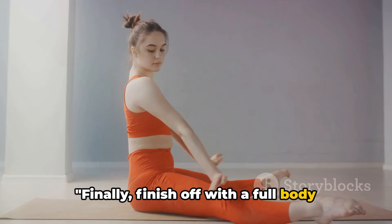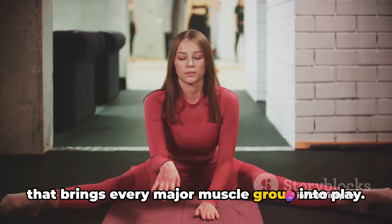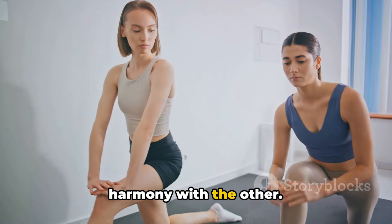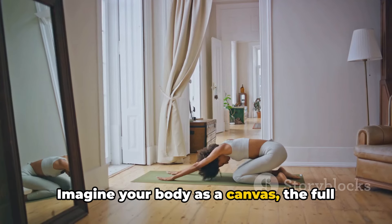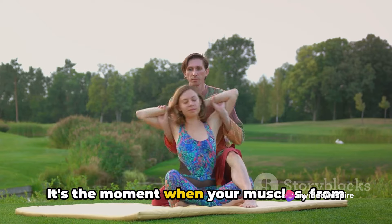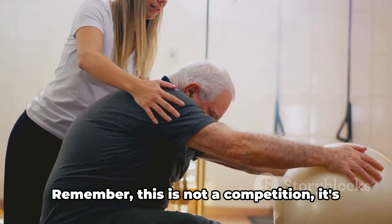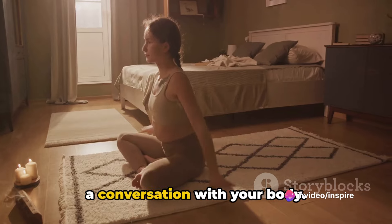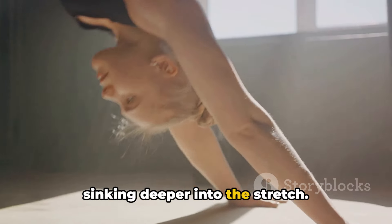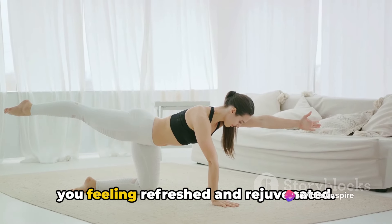Finally, finish off with a full body stretch to tie everything together. The full body stretch is the grand finale that brings every major muscle group into play — the symphony of your body, where every part moves in harmony with the other. It's the moment when your muscles from head to toe engage in a beautiful dance of relaxation and tension release. This is not a competition; it's a conversation with your body. Breathe deeply, let the air fill your lungs and as you exhale, imagine yourself sinking deeper into the stretch. Don't force it — let it happen naturally. Feel the tension melting away, leaving you feeling refreshed and rejuvenated.